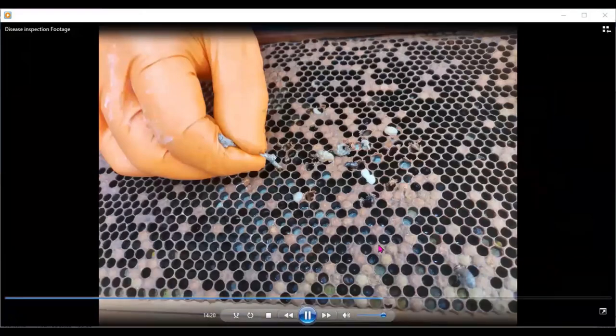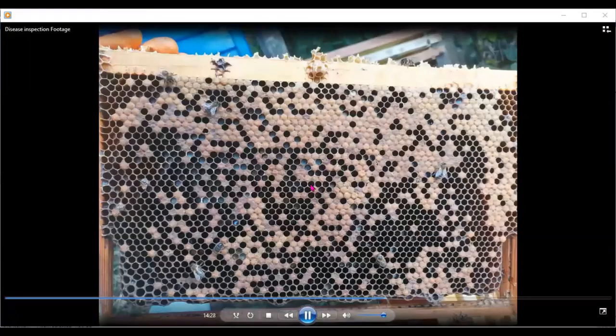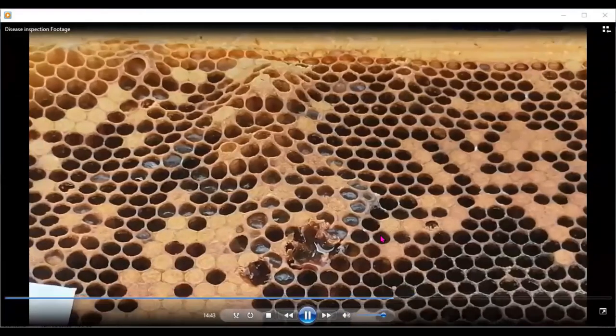On this particular frame there's a whole heap of problems: cells out on their own, larvae coming out that are not okay, all sorts of problems. There are sunken cappings with darker colors under them — all of those issues need to be investigated on that particular frame.